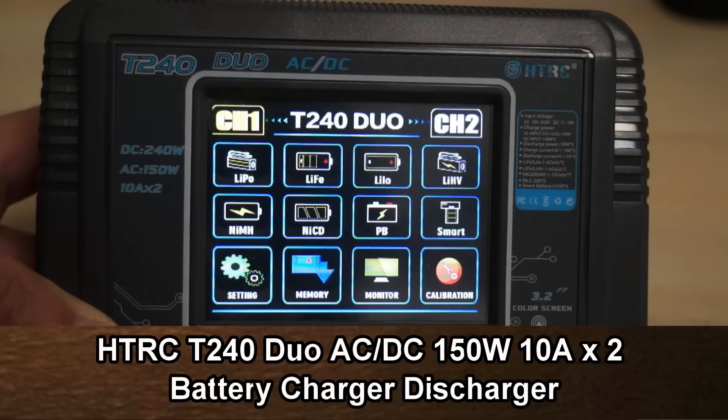Bismillahirrahmanirrahim. Assalamu alaikum and greetings — Alishan here. Welcome back to my little man cape and more RC battery chargers review.